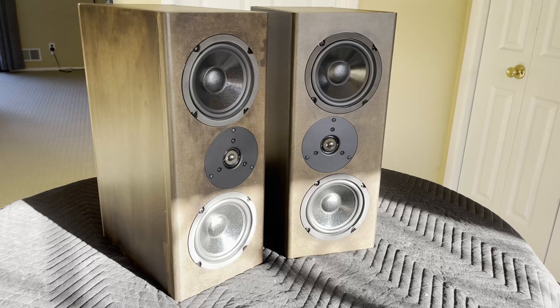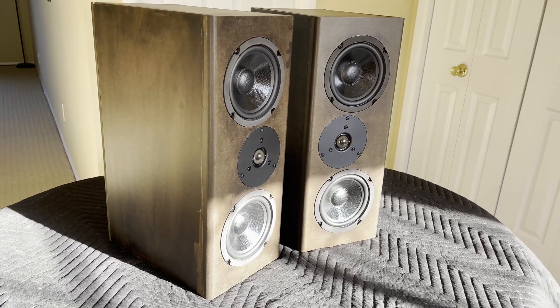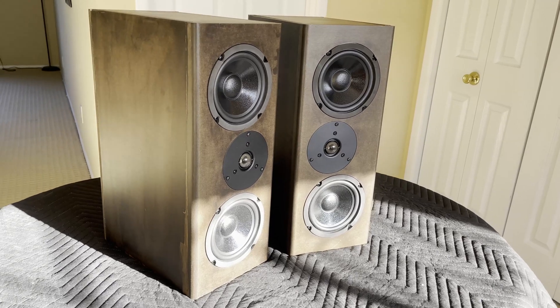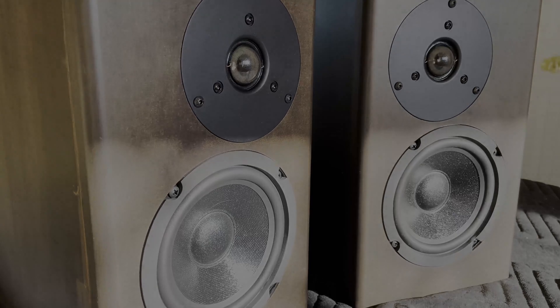For the sake of time, that was only one of the speaker builds. I did the exact same thing for the other one, and they came out great. They sound amazing, they look good. I appreciate you guys watching, and stay tuned for whatever I do next.